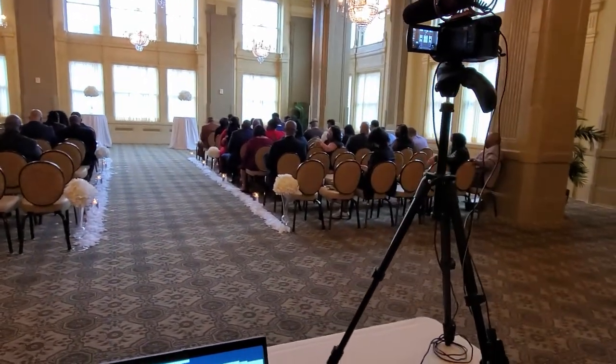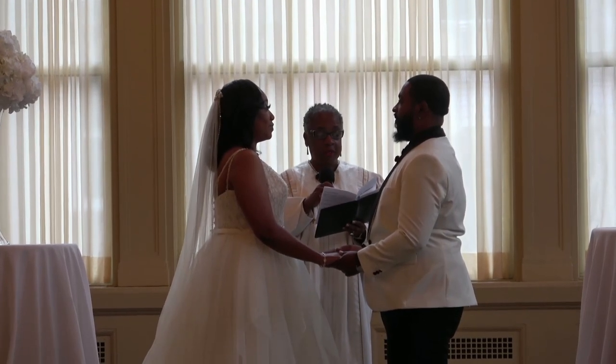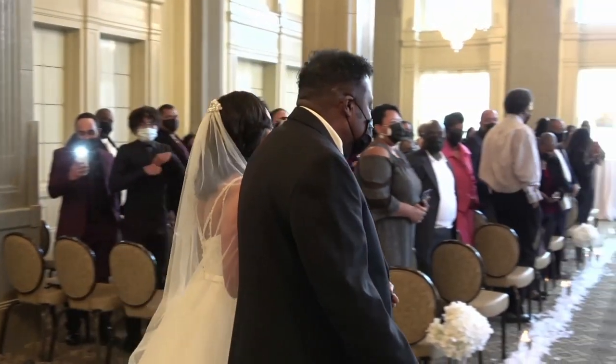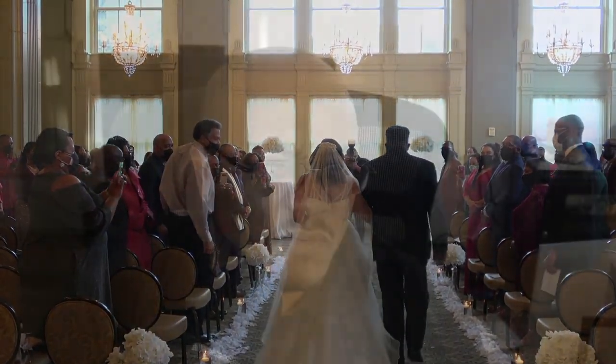I had my Rode VideoMic on top of the camcorder to get environmental sound, but I also used a Rode Wireless GO on the officiant. I put that on her to pick up the officiant and hear the bride and groom talk, then balanced the sound and volume between the wedding itself and when I needed to interact and bring people in and out. Two sound sources: the shotgun mic to get everybody from the back, and when people started talking I cut over to the Wireless GO clipped onto the officiant's robe.